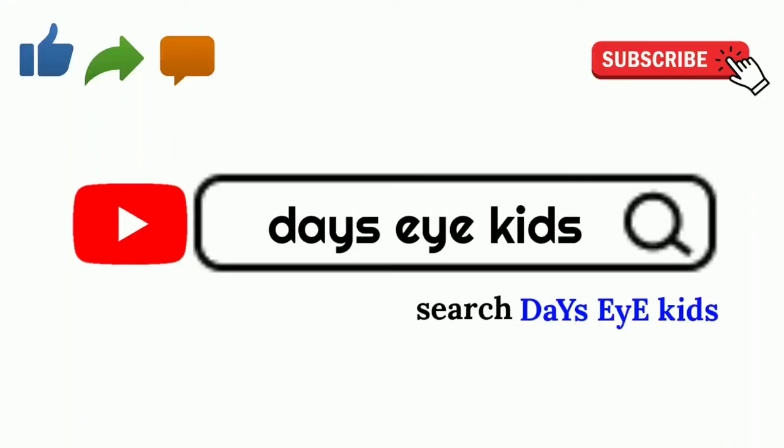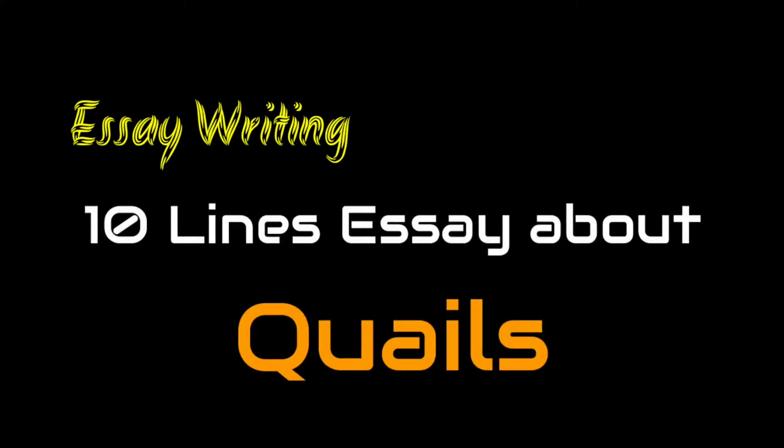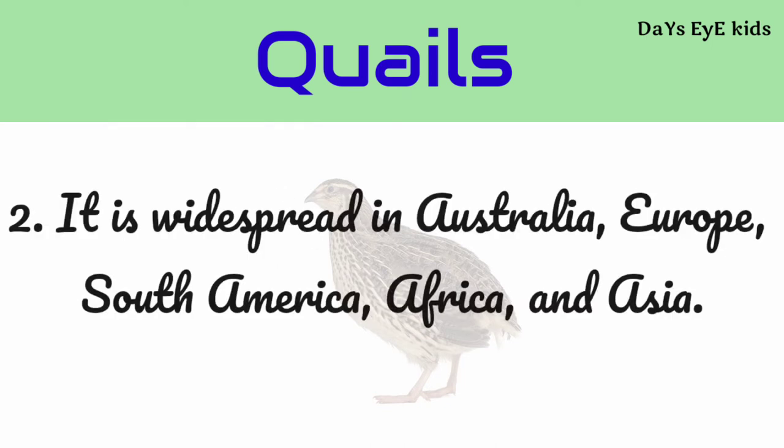Dysai kids click here for more videos. 10 lines essay about quails. Quail is a small short-tailed gamebird. It is widespread in Australia, Europe, South America, Africa, and Asia.